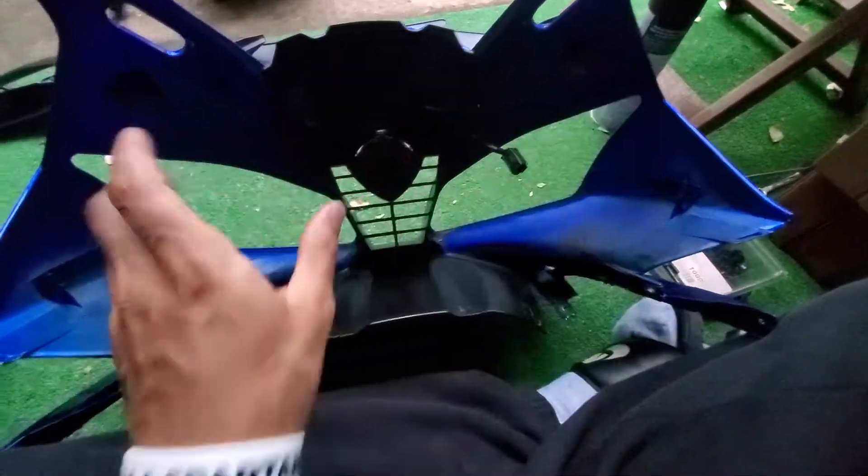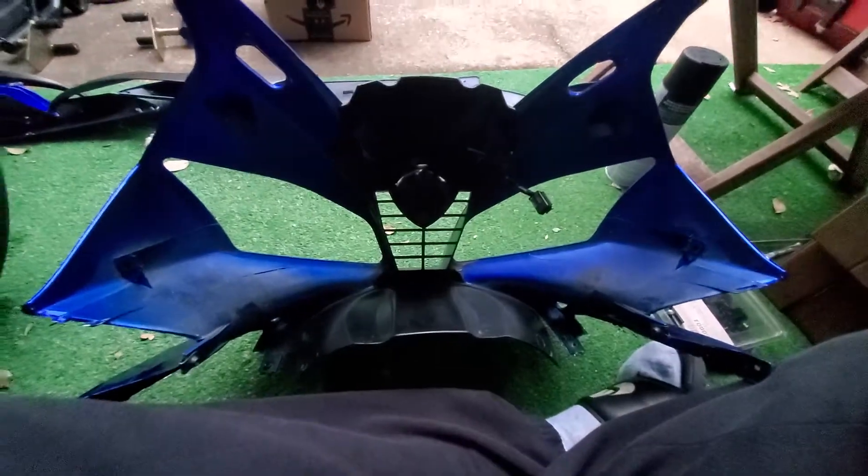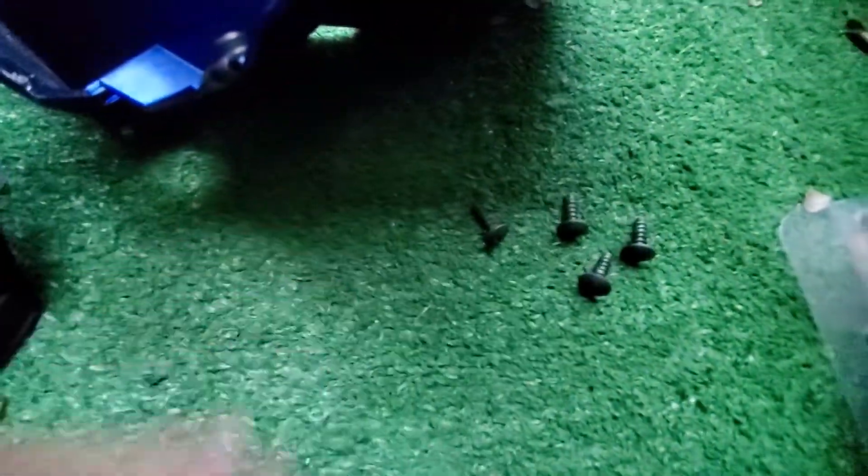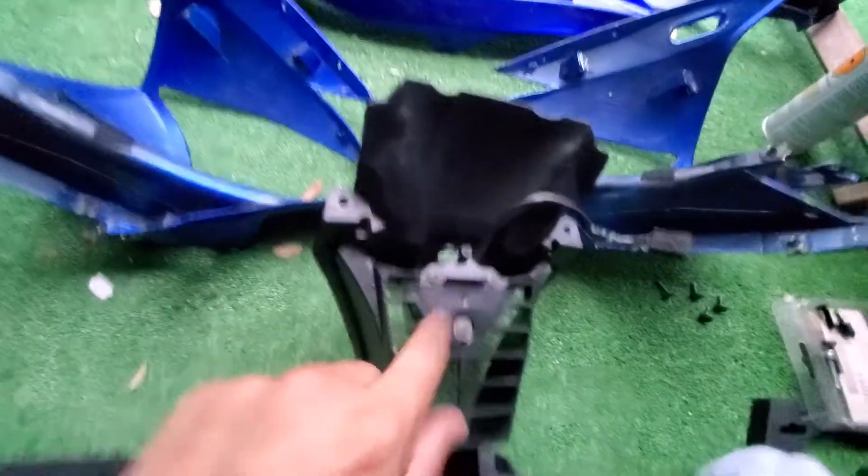Literally it'll just come off — disconnect your pilot light and remove these little pieces right here. I'll show you what that looks like in just one second. Alright, literally 20 seconds later, got those four screws off. Make sure to keep track of them — they're short little guys right here. Four of them.